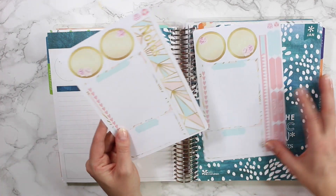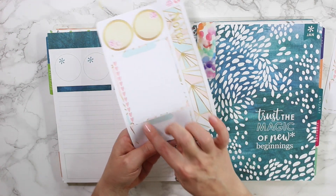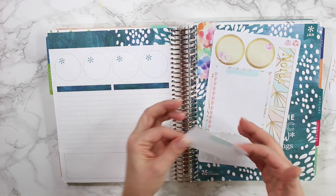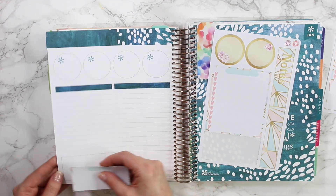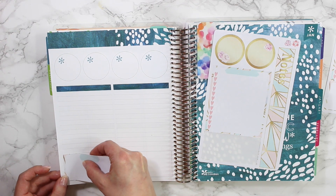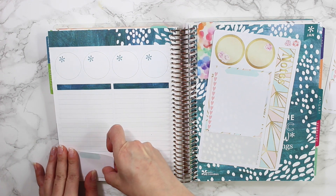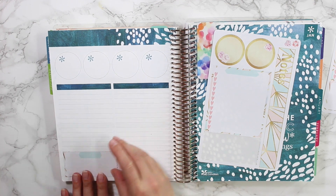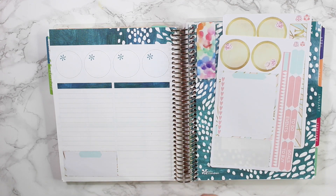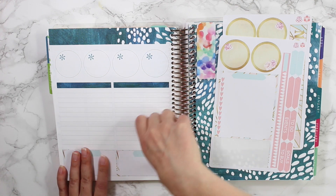I'll go ahead and show you a little bit of the difference. This is actually separated, so down at the bottom here you can pull off the smaller sticker. I'm going to start at the bottom just so you guys can see how I would do it, and then I'll put it over the dots here. Let me grab the other smaller portion so we can work with both of them together and make sure everything is lined up as much as we can.